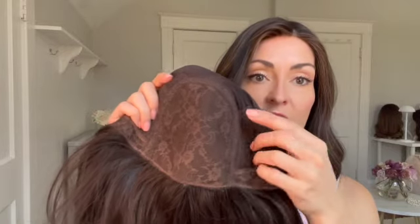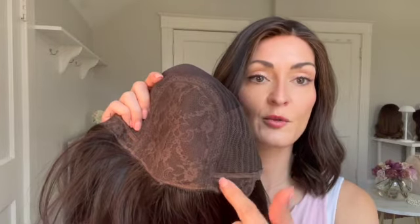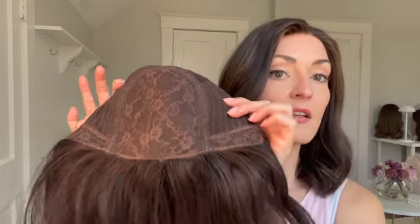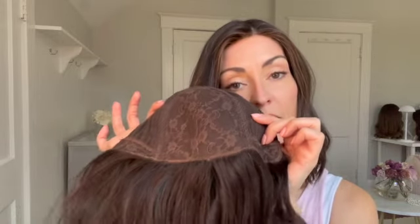With this wig in particular, you have the freedom to move your part anywhere within this u-shape section. Different wigs and different brands may vary in the size of this area, so that's something to be aware of. With a silk top wig there's no lace involved in the construction, so there's no built-in hairline along the front.